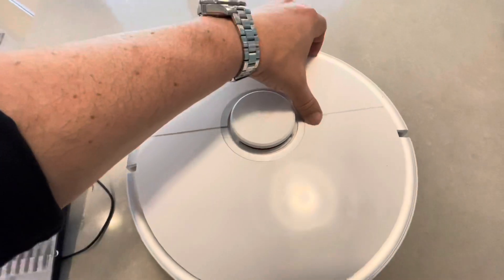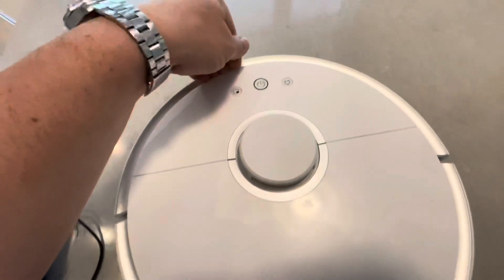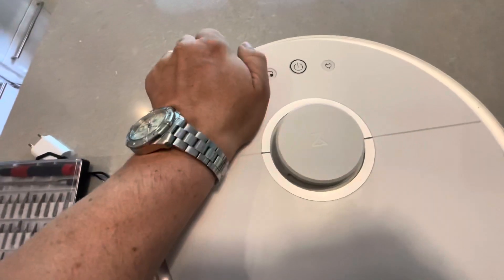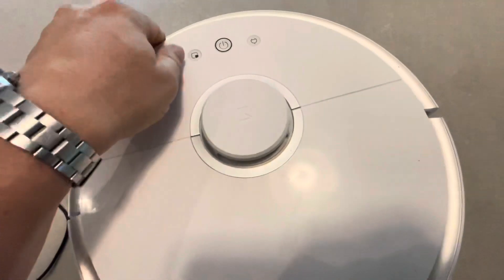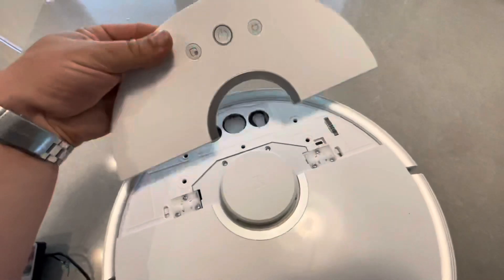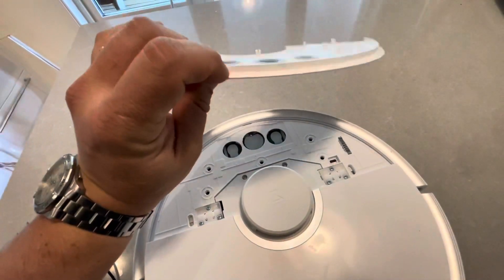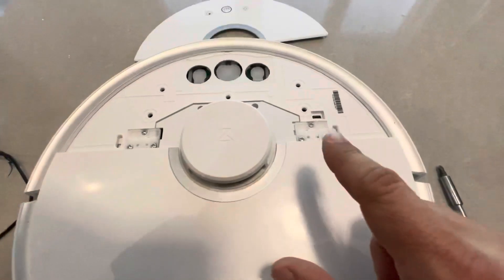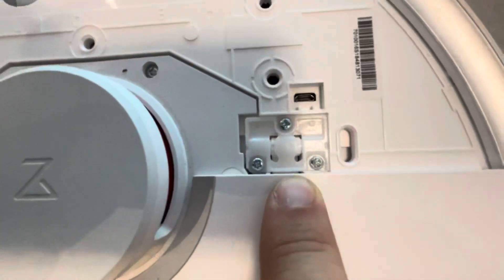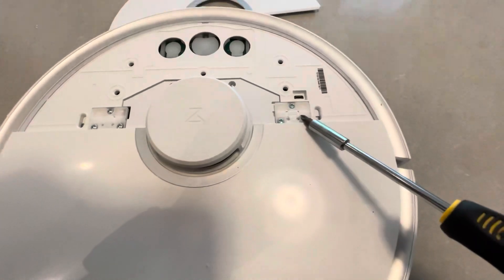What you want to start with is to bend this side. Just put your finger under the edge and pull it up. The next step is to remove all the screws. All the screws are normal Phillips-head screws. I'll be back when the screws are out.